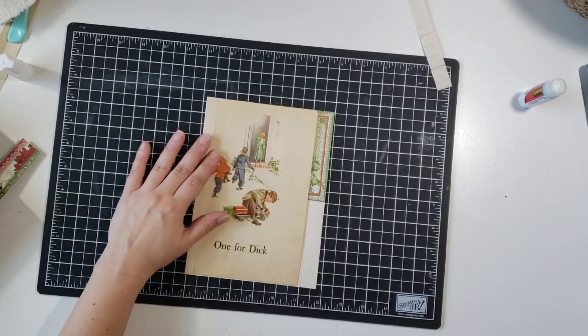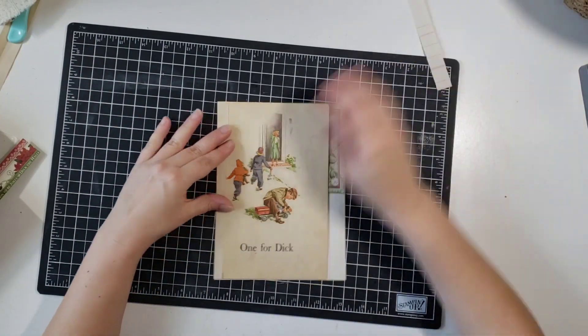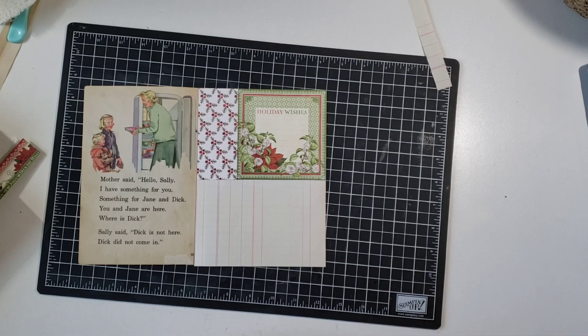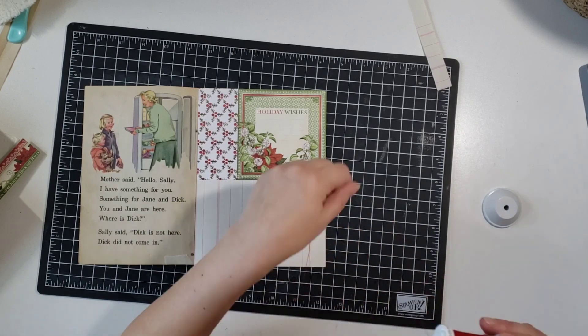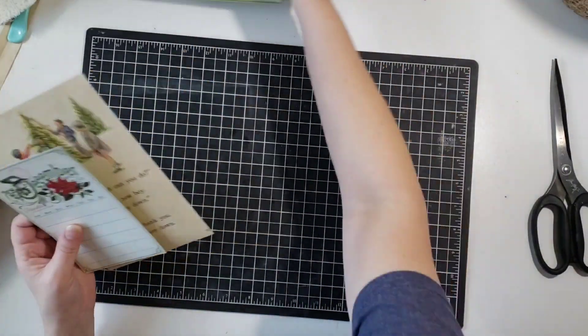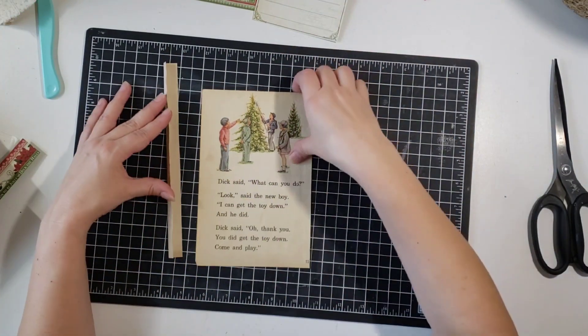Another way you could do it is if you didn't want to use your hinges — if you had just a long skinny strip of scrapbooking paper, you could just score that and then put your book page on your scrapbooking paper and then patch a different piece on top of your long scrapbooking paper. I hope that makes sense.